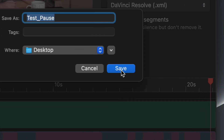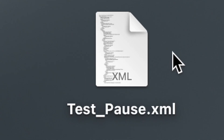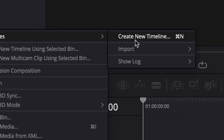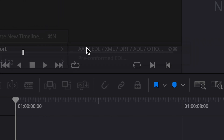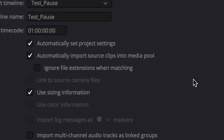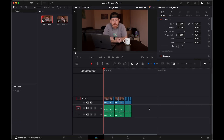Let's get started. This is amazing, honestly. It saves us so much time. It literally cut my editing time in half.